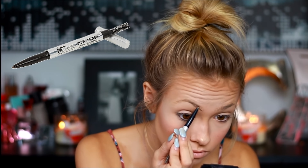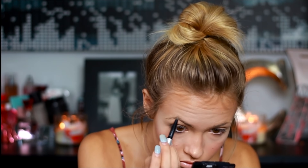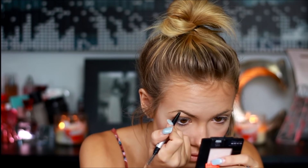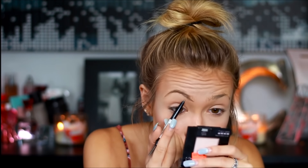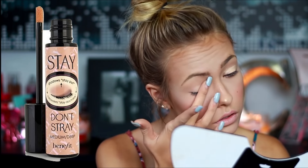For filling in my brows, I'm just going to be taking my It's Cosmetics brow pencil and filling in my brows. And before we start applying any eyeshadow, I'm just going to be taking my Benefit Stay Don't Stray eye primer and just applying that all over my lids and then blending it out with my finger.